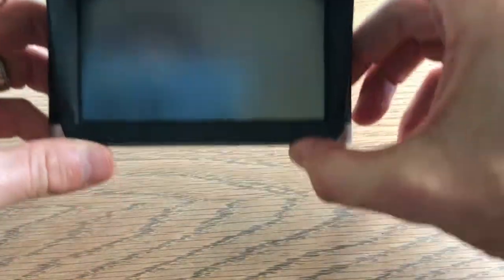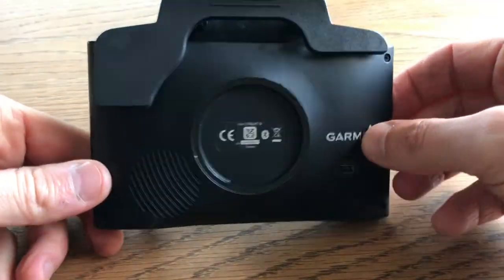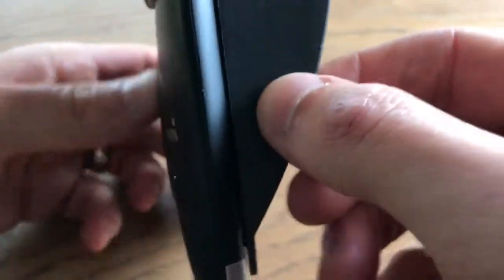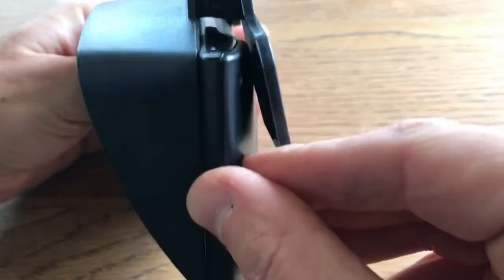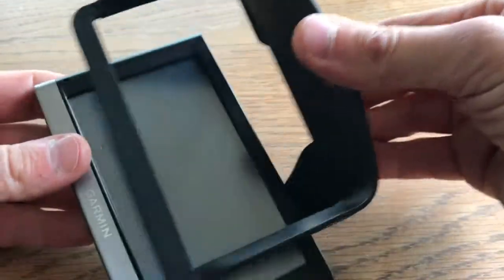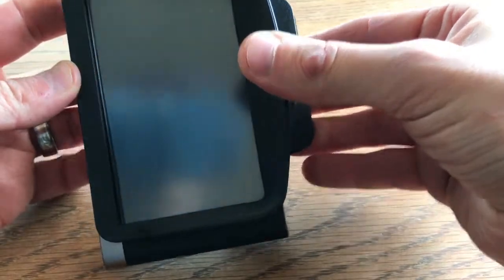Trying to do this for a camera is pretty hard. There we go. So that's what it looks like on. It just keeps the sun off of it, keeps the glare off. It's light, and the spring is super powerful, and it just slips on the front.